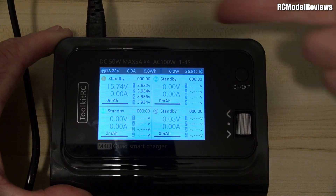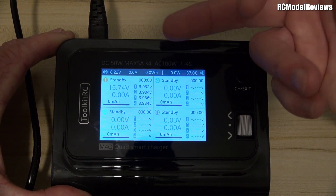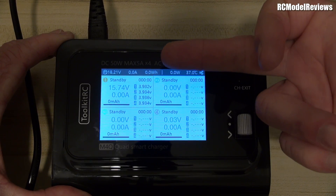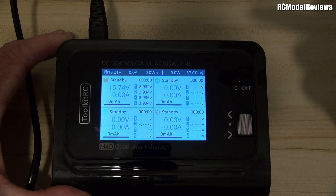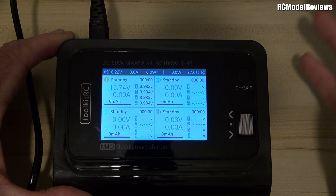Other stuff on the screen: it's telling us the AC voltage from the AC power supply — 18.2 volts once converted down. It tells us the current being drawn from the AC power supply, the number of watt-hours used, the number of watts currently being pushed into batteries, and the temperature — which says 37 degrees because I've been running this trying to figure out why it doesn't work.